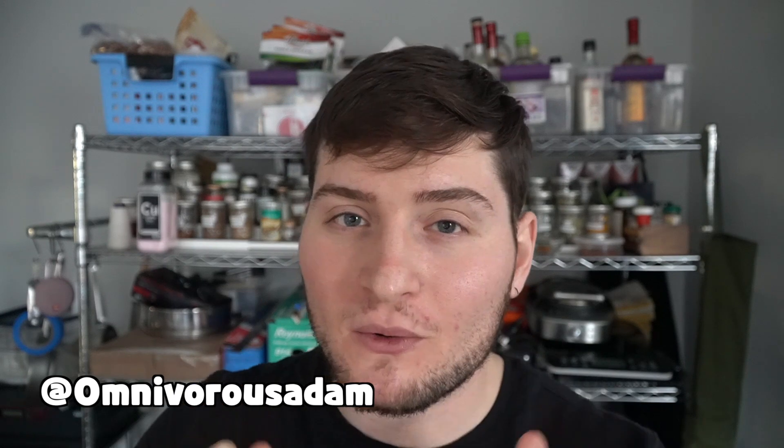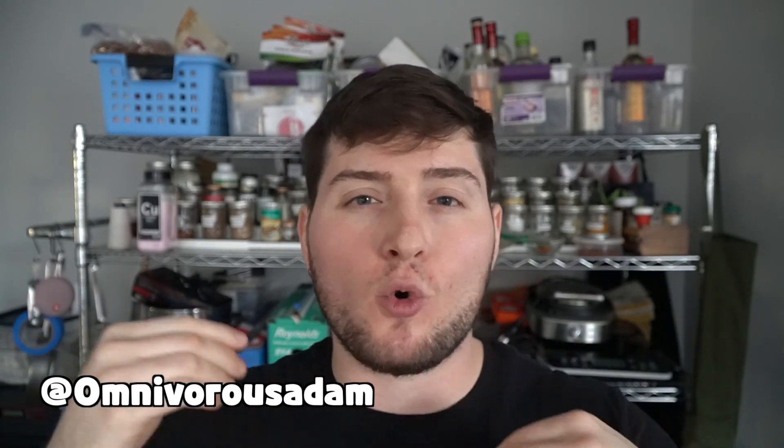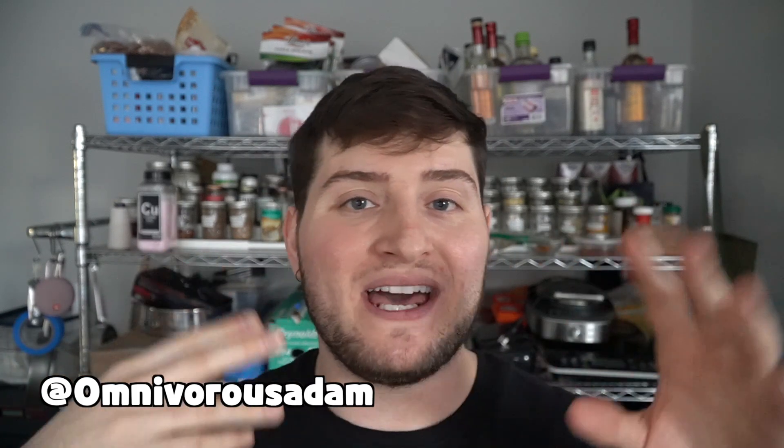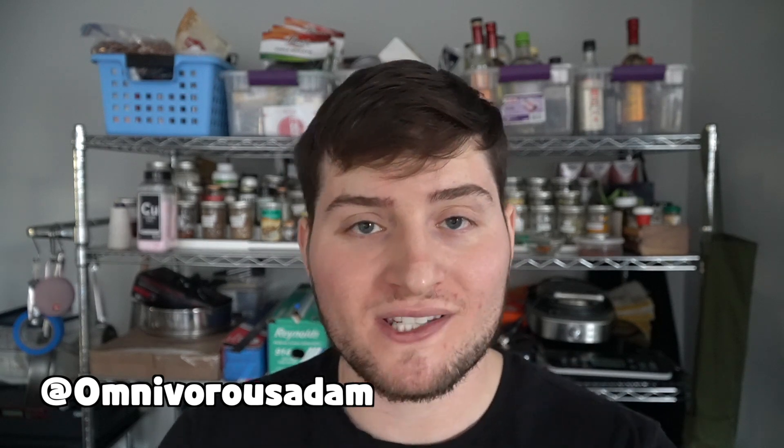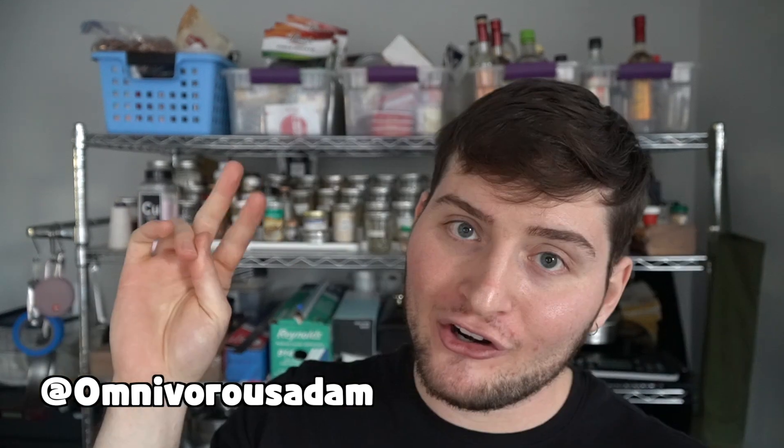As usual, thank you so much for wasting your time with me. If you want to follow my Instagram and TikTok, I have a lot of quicker, more short-form and daily life content over there, so if that interests you, check that out. I will see your gorgeous noggin next week. Toodle-oo.